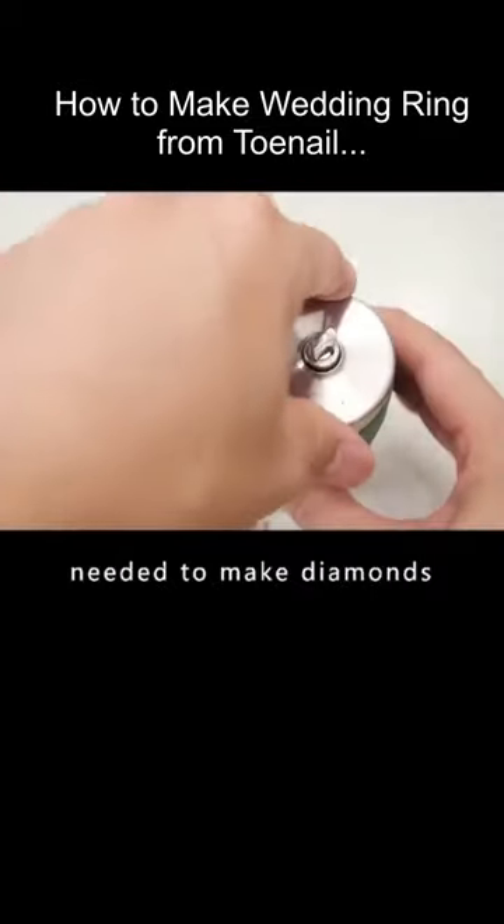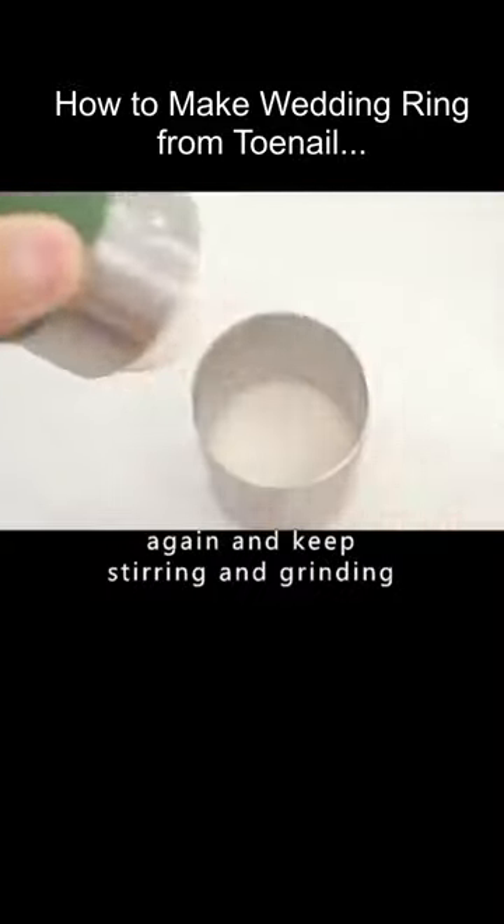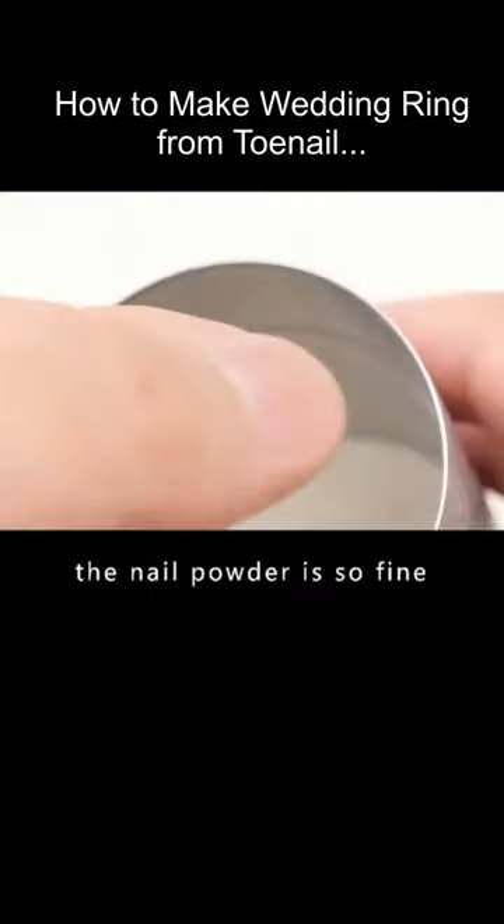The ground nails were not yet fine enough to make diamonds. He then used a hand-ground coffee grinder, put the granulated nails in again, and kept stirring and grinding until finally the nail powder was very fine.